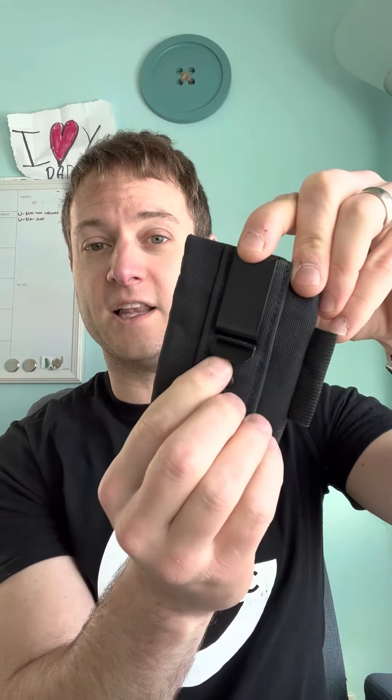Another thing people like to add — which we've recently introduced — is a pocket clip on the back. This is a great option if you want to clip it to your pants or clip it in your pocket to make it more secure. Some people also use these as a money clip and put cash in there. It's just a checkbox option on the actual Ranger Wallet order page.